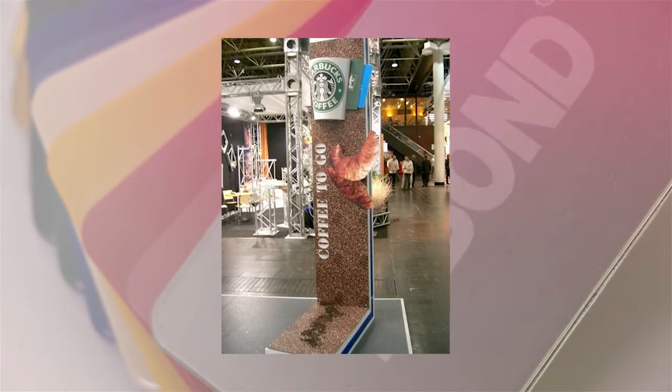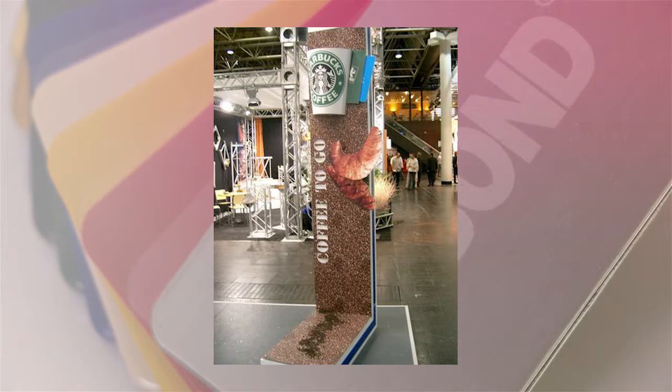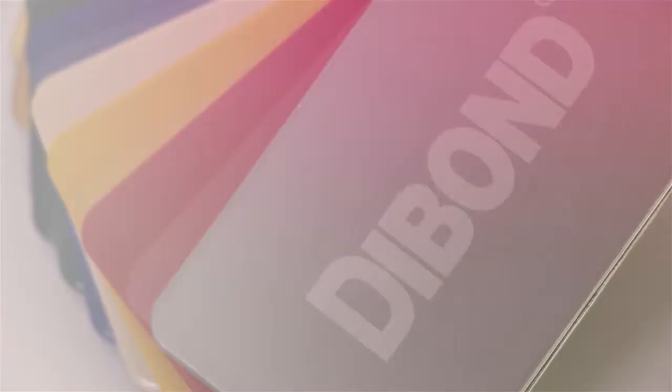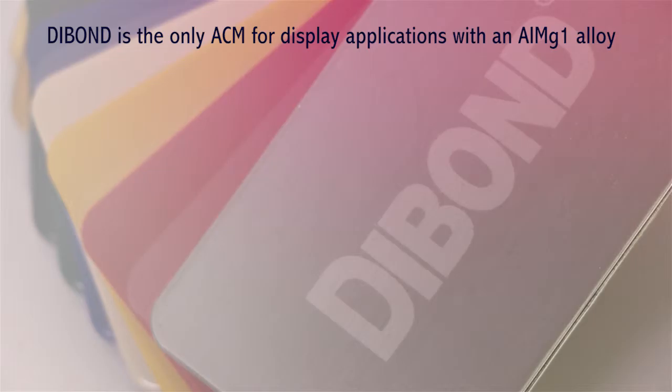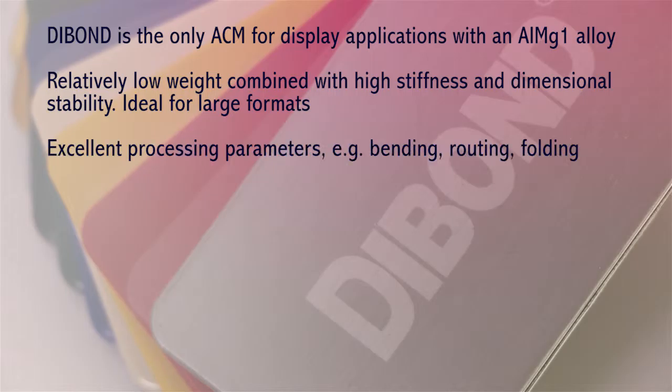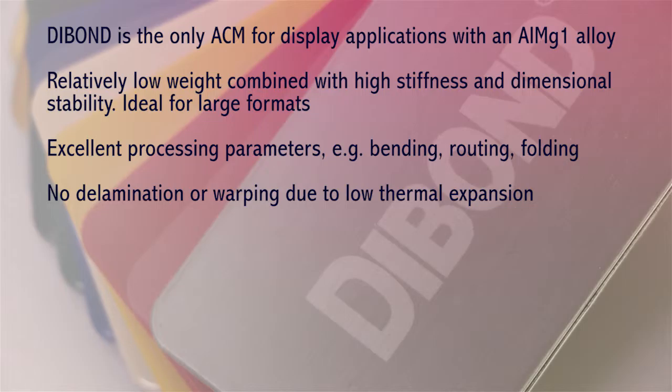Dibond is used in either 2D or 3D applications and stands out through extremely flat surfaces, very high resistance to weathering and corrosion, and high stability. It is used for interior and exterior applications and is the only aluminium composite for display applications with ALMG1 alloy. It offers relatively low weight combined with high stiffness and dimensional stability, ideal for large formats, with excellent processing parameters such as bending, routing and folding. There is no delamination or warping due to low thermal expansion, and it is optimised for long term outdoor use.